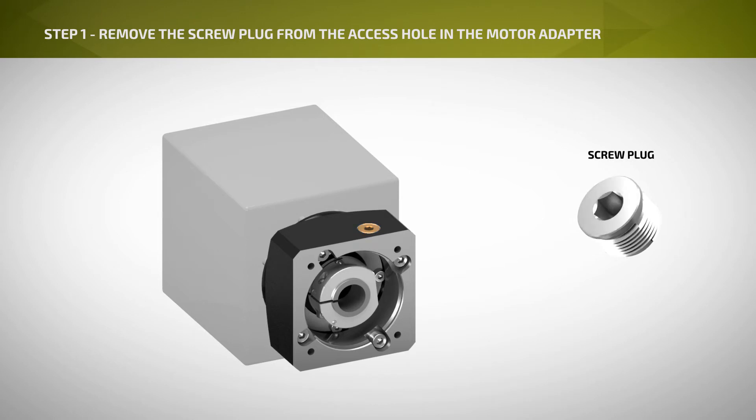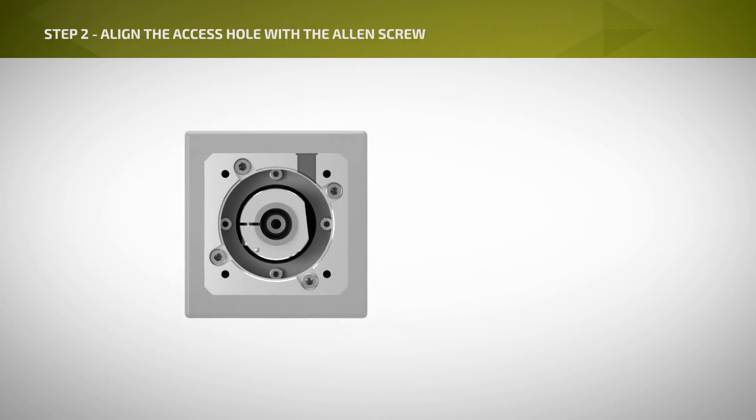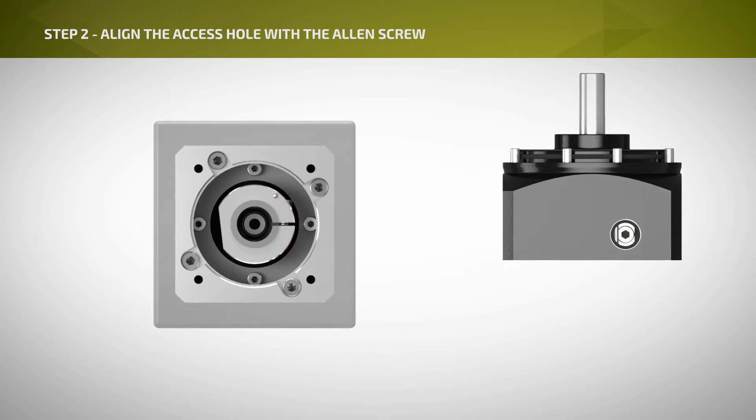Step 1: Remove the screw plug from the access hole in the motor adapter. Step 2: Align the access hole with the Allen screw in the clamp ring by turning the gear unit output shaft or the input coupling.